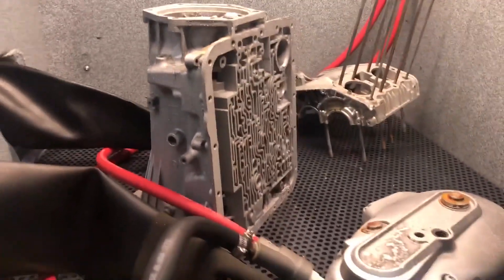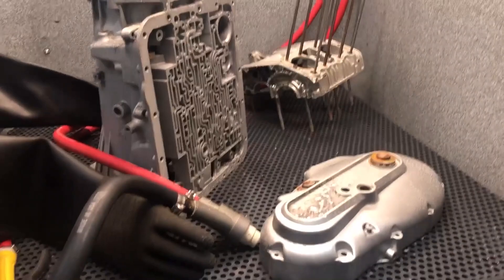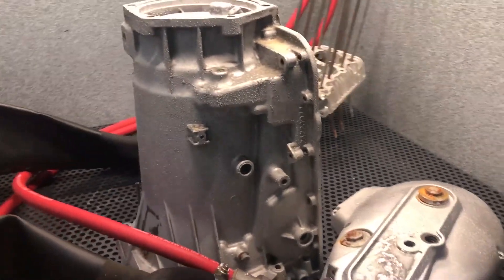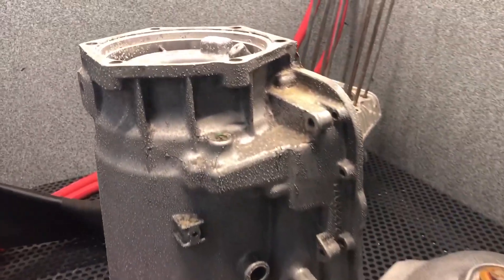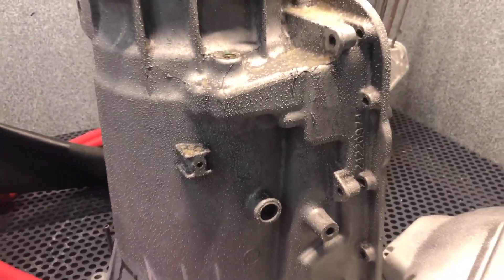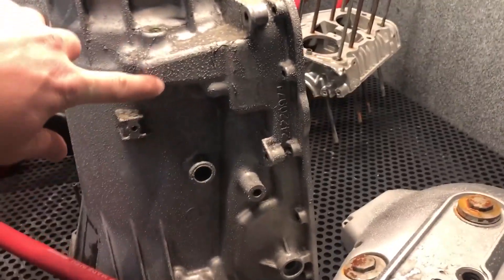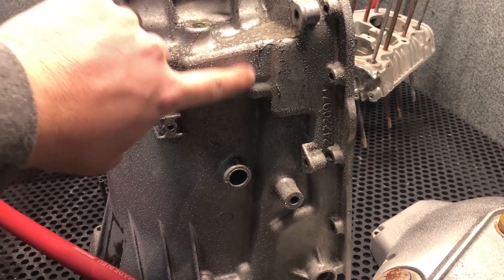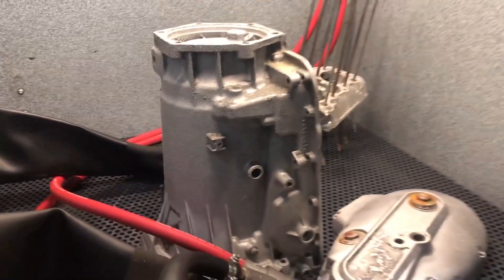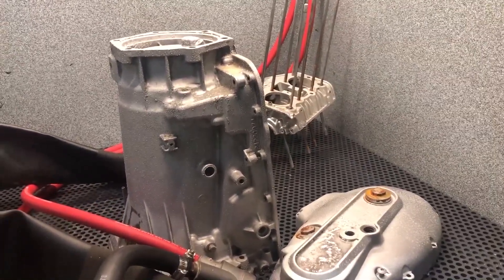Hey guys, John from Vaporone Technologies. I want to show you a little pro tip here — something you guys may have experienced before. We left these parts in this cabinet overnight. They were not wet to begin with, but they were in a damp environment, and you can see here this white powdery substance — that is the beginning of corrosion.